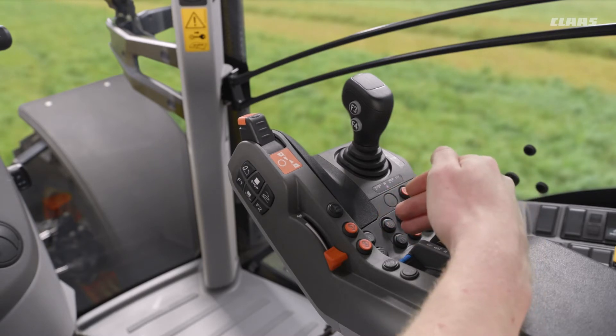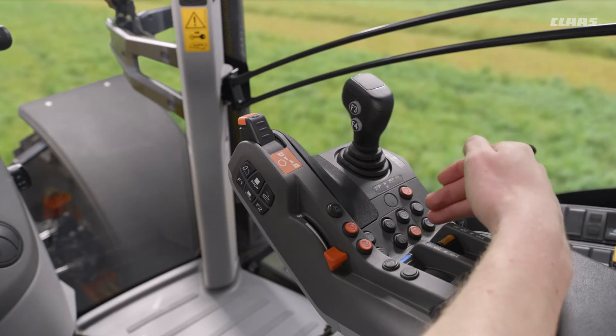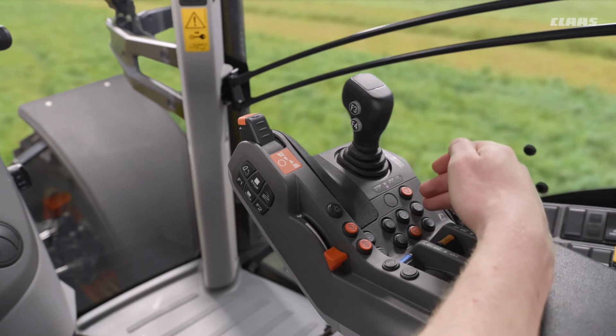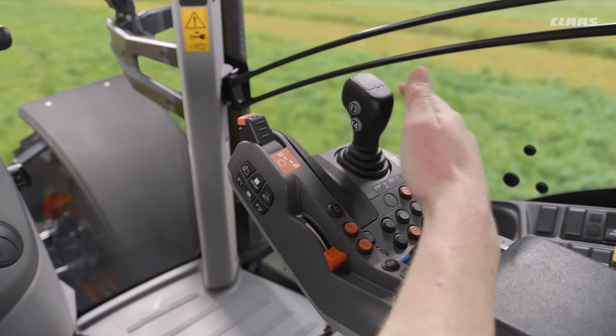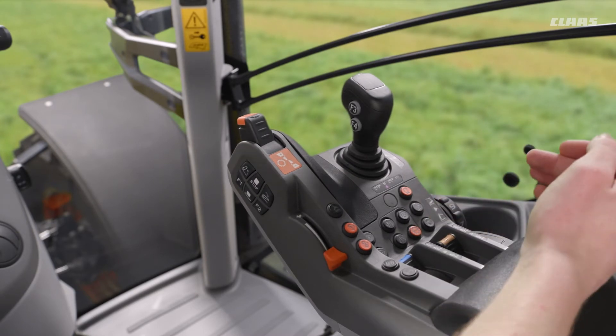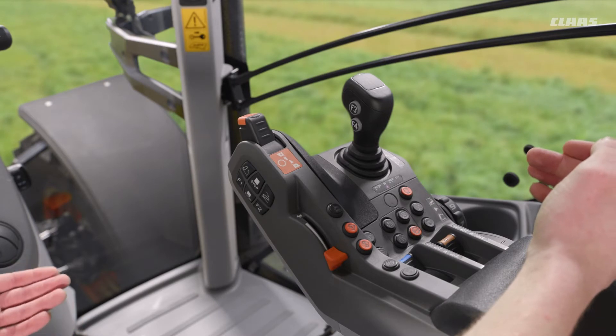We have our road mode and our field mode buttons. We have our transmission auto shift function here for turning that on and off, and then we have an unlock for our ElectroPilot so we can work our spool valves, and a front button for turning our front linkage on and off if the specification so requires.